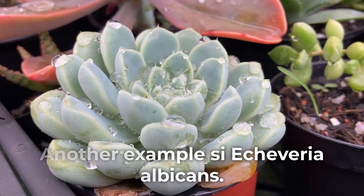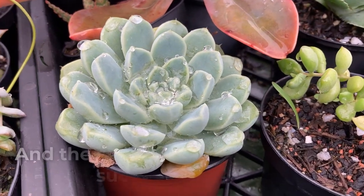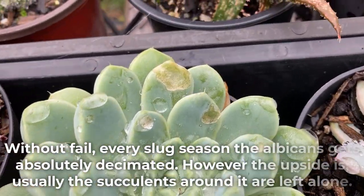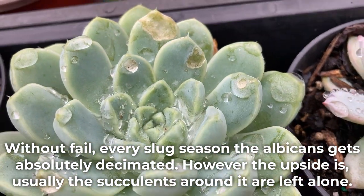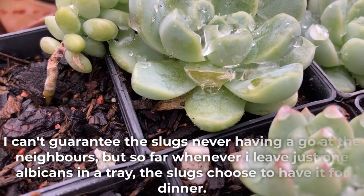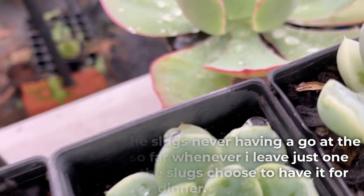Another example is Echeveria albicans. My albicans brings all the slugs to the yard, and the slugs prefer it to any other succulent around. Without fail, every slug season the albicans gets absolutely decimated. However, the upside is usually the succulents around it are left alone. Whenever I leave just one albicans in a tray, the slugs choose to have it for dinner.